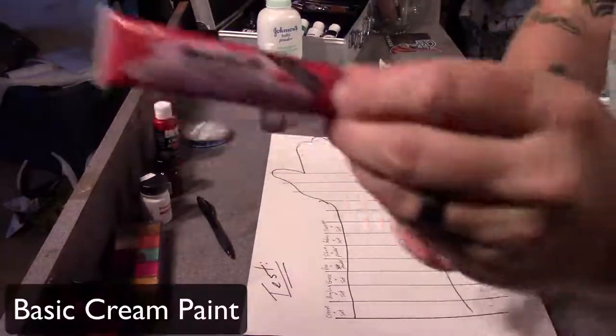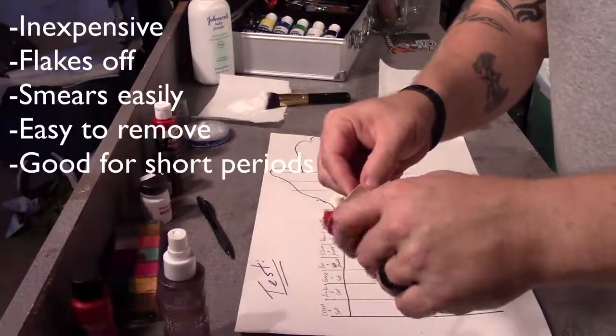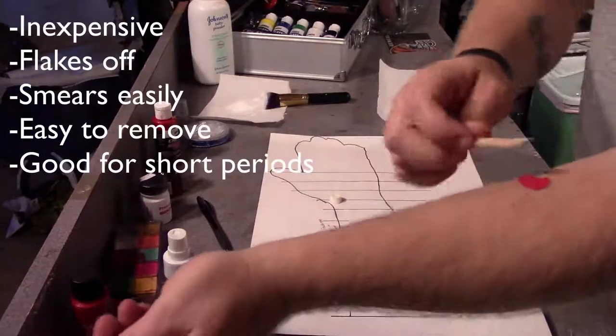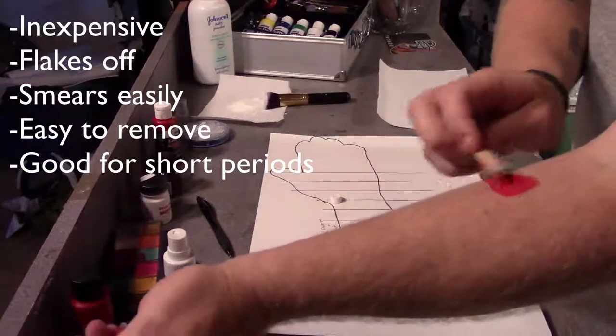We're going to try several different products, one of which is the basic cream paint. It's inexpensive, it flakes off sometimes, it smears kind of easily, and it's pretty easy to remove. It's great for short periods of wear.